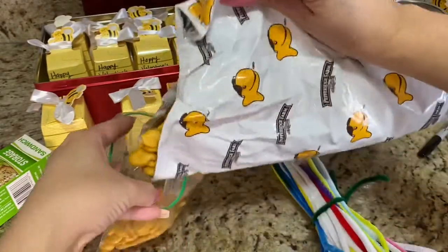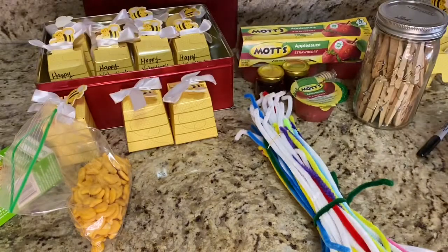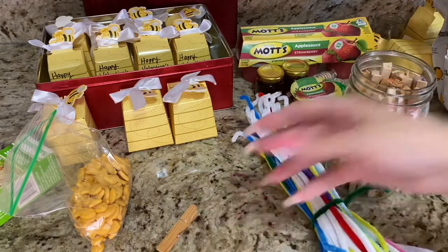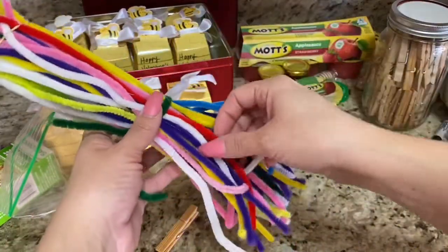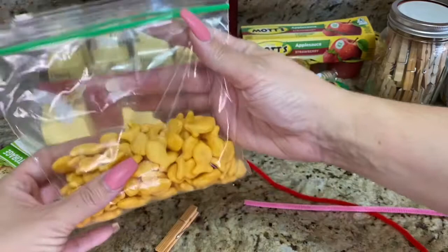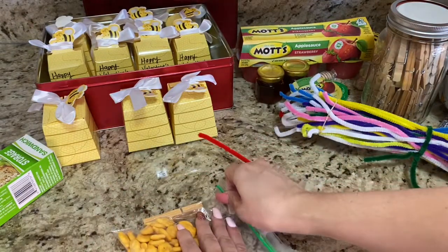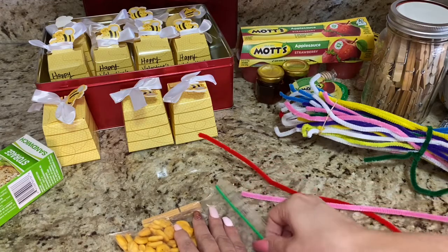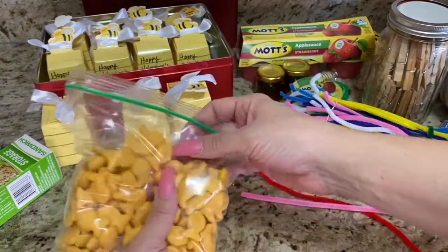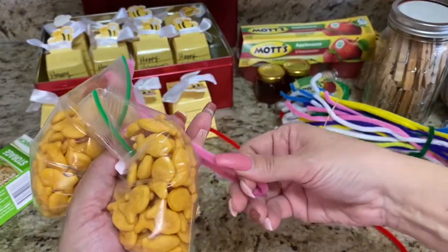Here I have a Ziploc sandwich-size bag — I'm putting some goldfish in, filling the bag about halfway, and making sure to take out as much air as I can before zipping it. I'm going to use a clothespin, a marker, and a pipe cleaner. Since it's Valentine's Day, I'm using a red or pink one. I hold the middle of the bag so there's about the same amount of goldfish on each side, then fold the pipe cleaner in half and curl the top sides to look like antennas.